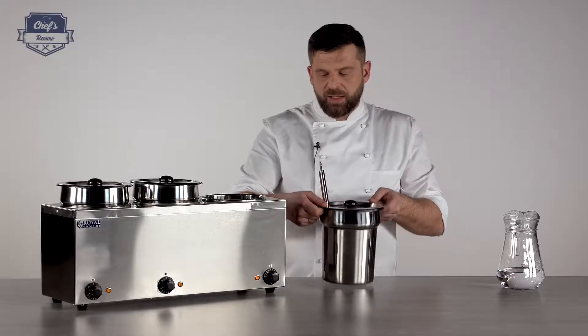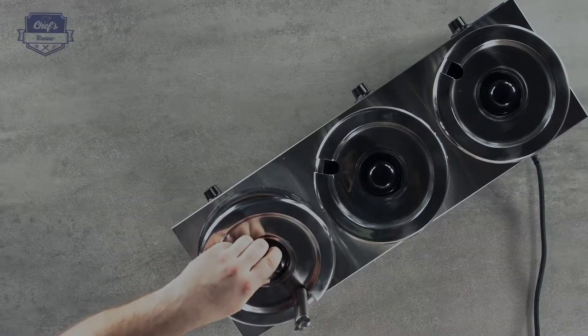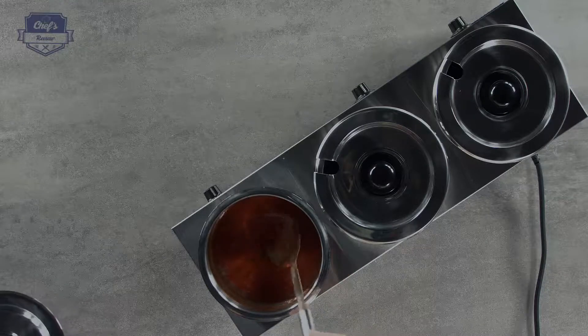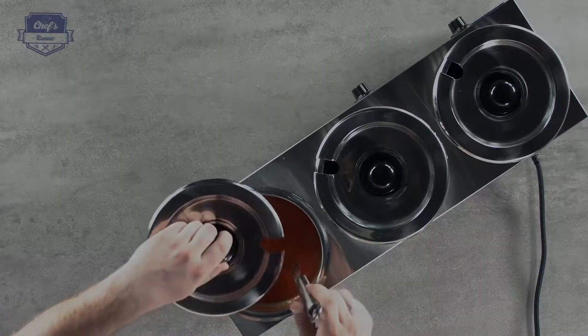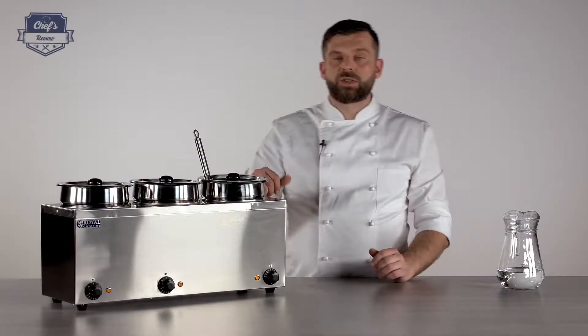And I put my cylinder back in. I've already prepared some Mexican soup just to show you a simple example of what you can do with it. My soup is already hot and ready, so now it's ready to serve.